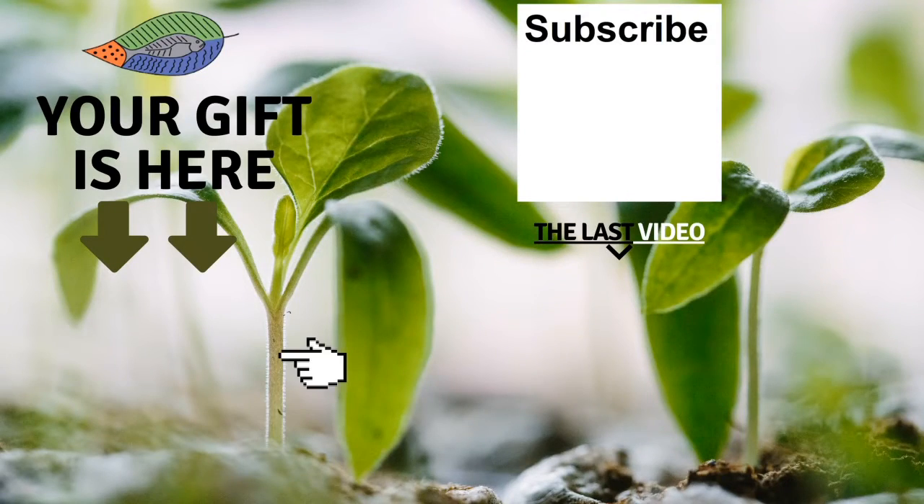Don't forget to get your free gift from this screen. You can also leave a comment below, subscribe to the channel, and check out my latest video. I really hope to see you soon and I wish you fantastic success with aquaponics. Have a good crop.